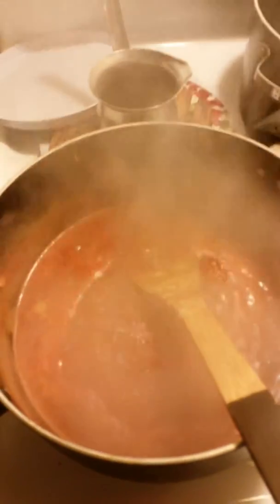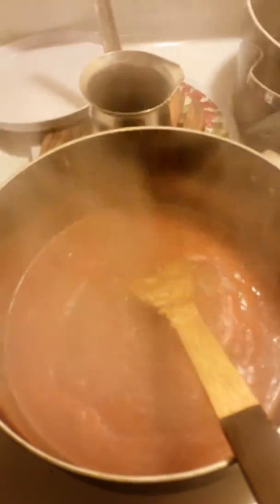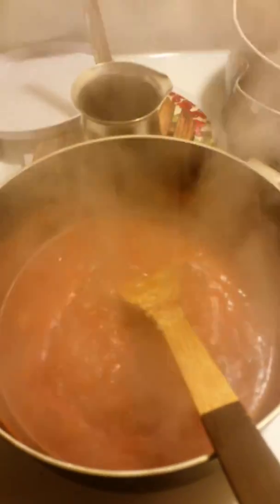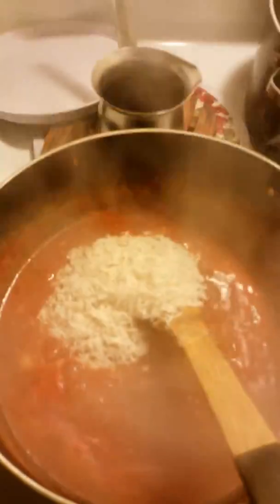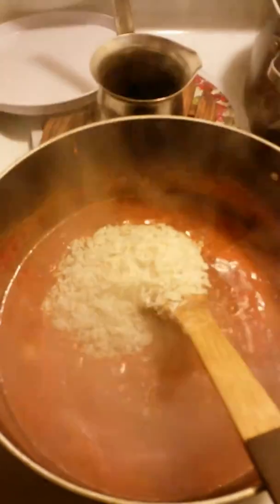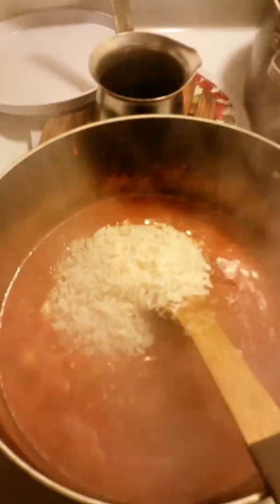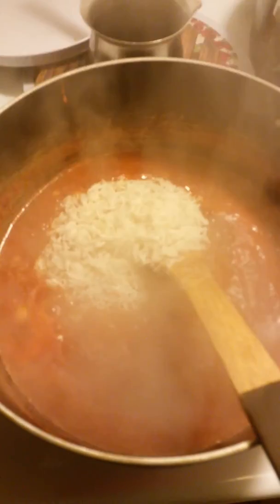Okay guys, as I'm cooking my tomatoes, habanero pepper, pureed onion mixture, I'm going to add the rice to it after it starts to boil. I'm going to mix that in there and let it cook for like 20 minutes. I put the jollof seasoning in there also. You can either put water with chicken broth or use the broth from the chicken that you're going to put on it.